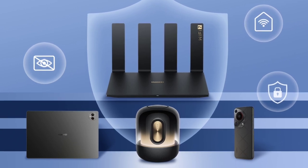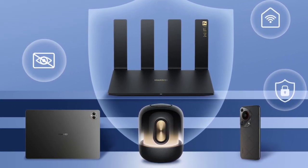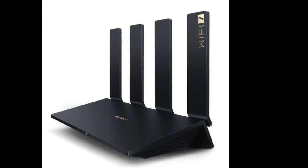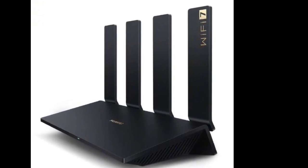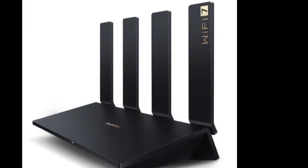The BE7 caters to both Wi-Fi 7 and existing Wi-Fi devices. It supports dual-band connectivity on 2.4 GHz and 5 GHz frequencies, and for smartphones specifically, it has a wireless dual Wi-Fi function. This technology intelligently boosts signal strength for devices at medium or long distances.